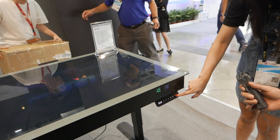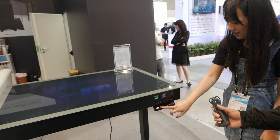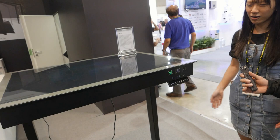The maximum height is 117cm. If you want to game while standing up, you can do it. If you're getting tired of sitting all day, you can stand up for a stretch. This will probably come out at the end of the year — Q4.